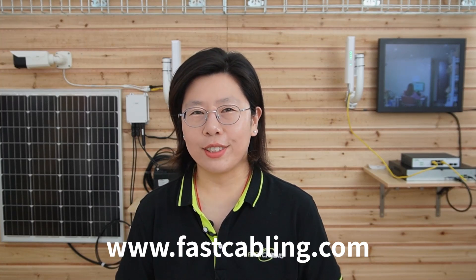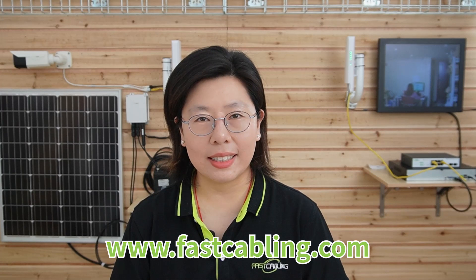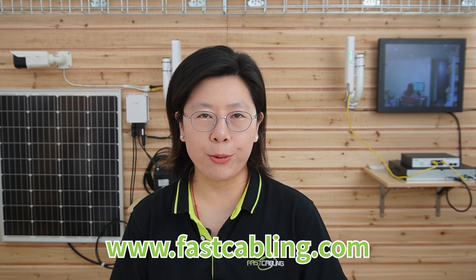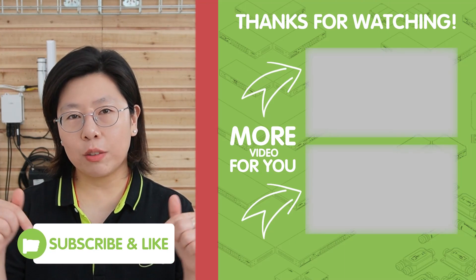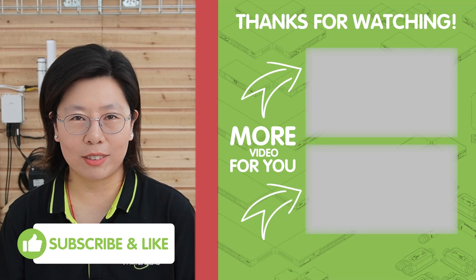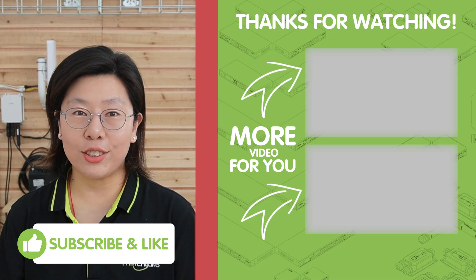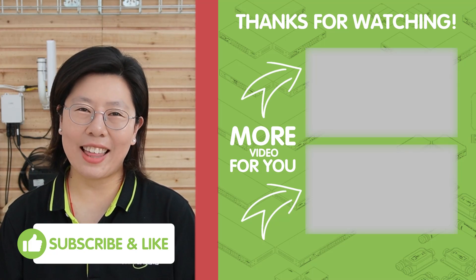That's all for today. Thank you very much for joining us. We value your insights and would love to hear from you — engage with our community by leaving comments below, whether it's feedback, questions, or your own experience. Your input is essential to us, and we look forward to building the discussion together.